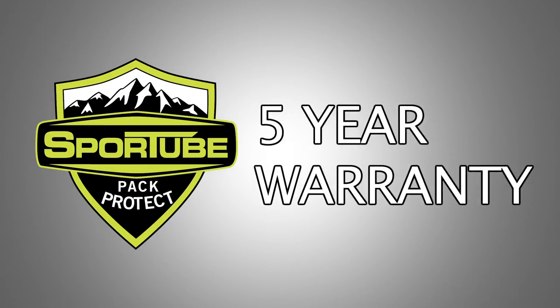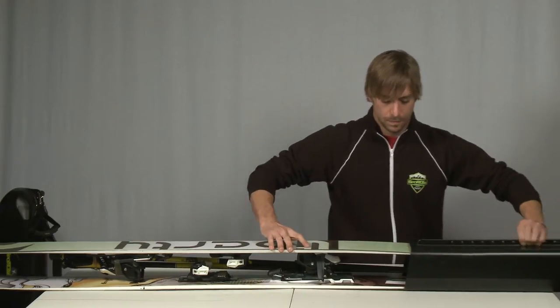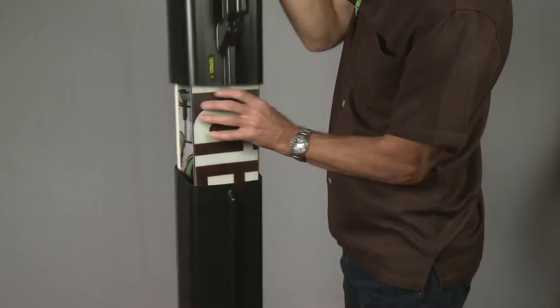Every SportTube hard case comes with a five-year manufacturer's warranty. The Series 1 SportTube will hold one pair of skis up to 170 millimeters in width, and it extends to 212 centimeters, so even your fattest powder skis will fit inside.